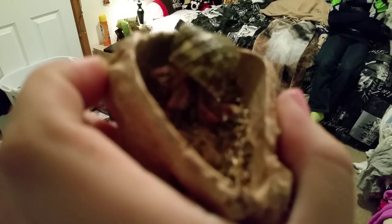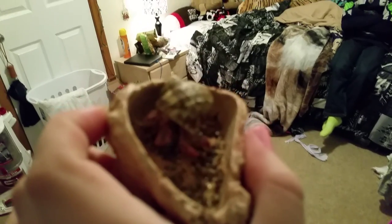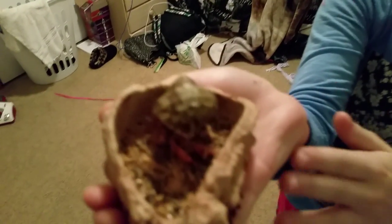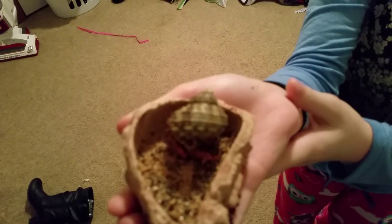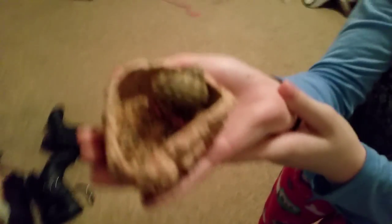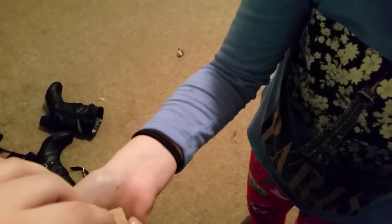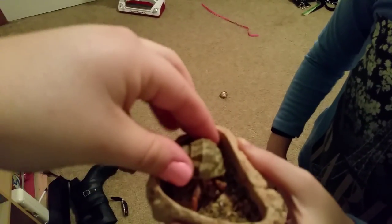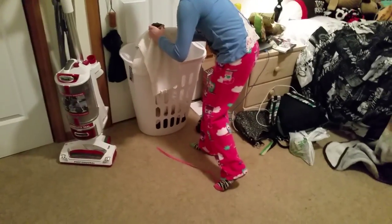My hermit crab Aries is in there. She's eating some chia seed and sunflower seeds and all kinds of stuff. She's the second hermit crab I got. She's pretty small — she's smaller than Bailey's but he has a smaller shell. She's pretty cool.